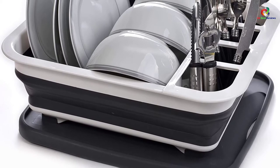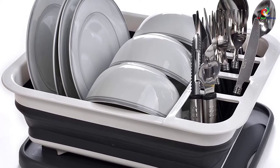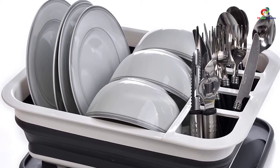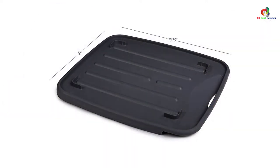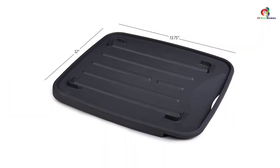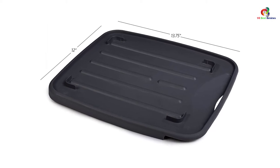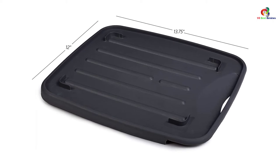Moreover, this product comes with a lot of storage space which comfortably accommodates eight large plates. It also features a built-in four-sectional utensil rack for drying. It is made using heavy-duty plastic material which is easy to clean — all you need to do is wipe it clean — and you do not have to worry about corrosion and rust.